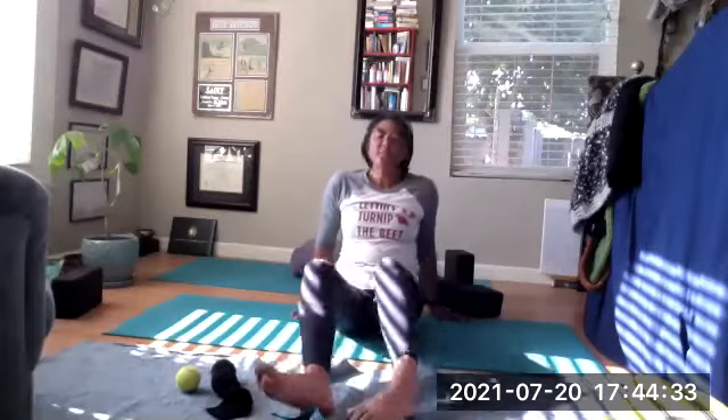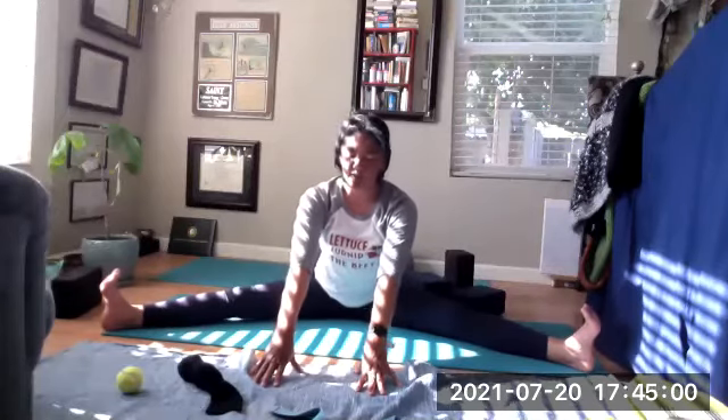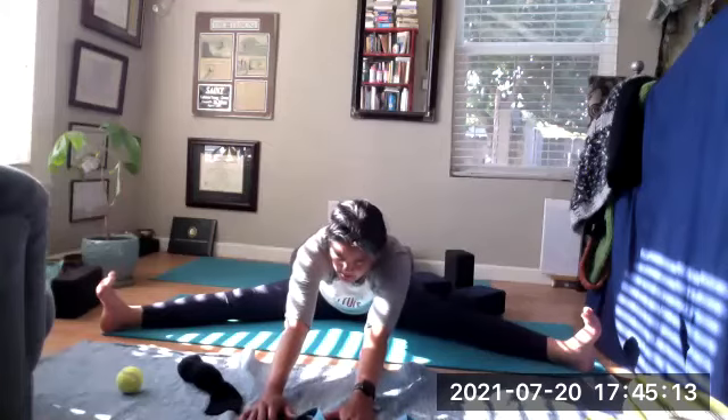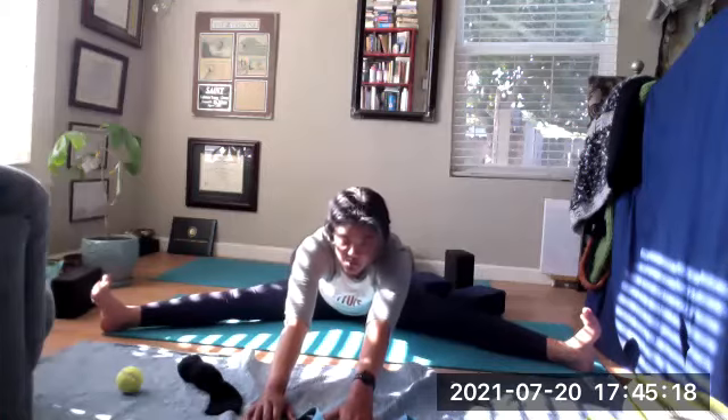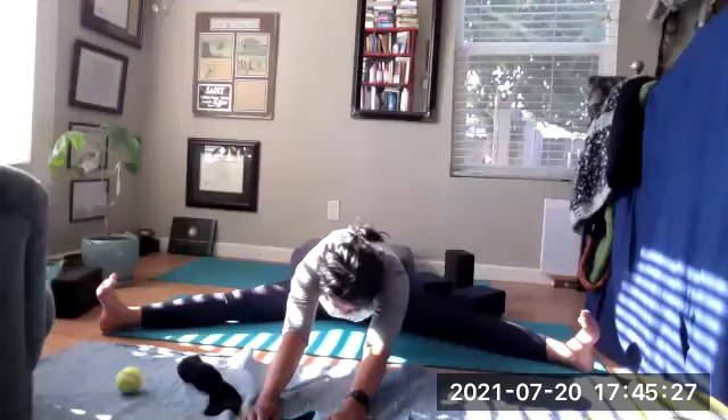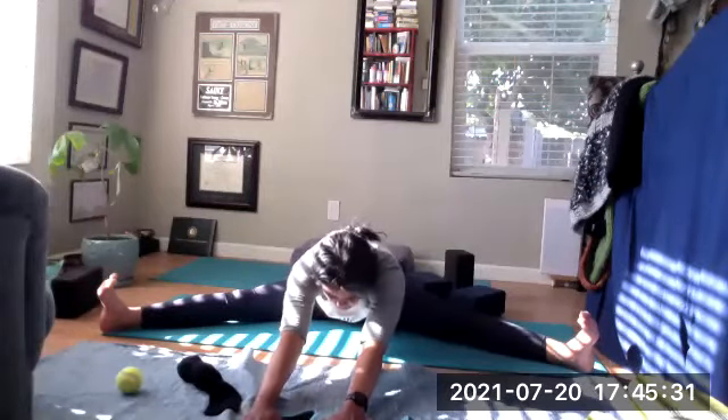Unwind your legs, take your feet out, and windshield wiper those knees to get circulation back to the feet. Take your feet out wide, pulling them to the corners of the mat. Inhale, arms up nice and tall, reaching. Exhale, hands out in front, keep the toes pointed up. Inhale through the crown, exhale, walk those hands out — hinge at the hips. Follow your breath, keep the toes pointed up. Inhale, lengthen. Exhale, walk the hands out, keep breathing. You're noticing the difference from when you first started.